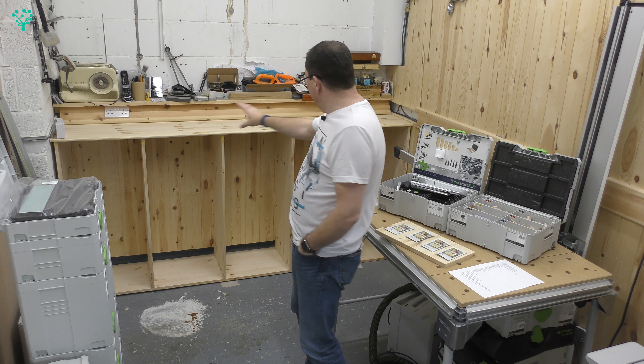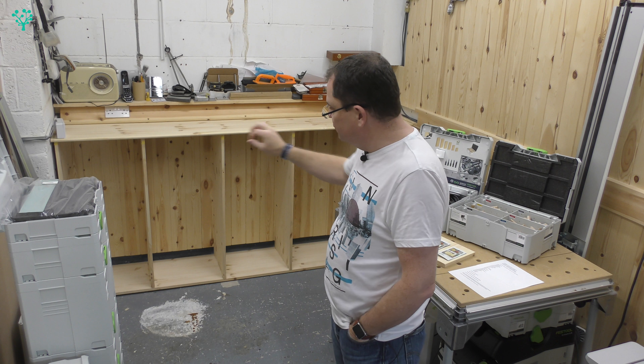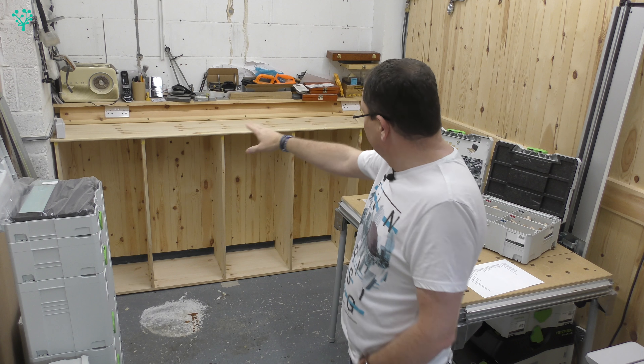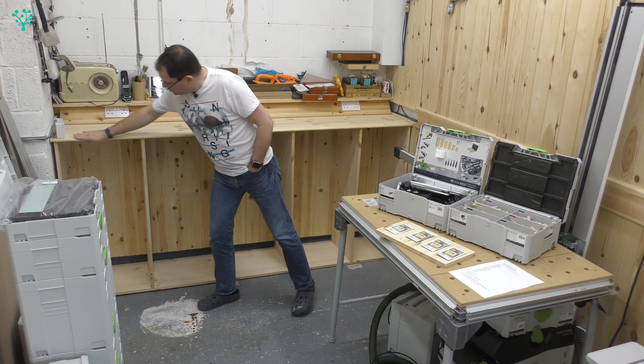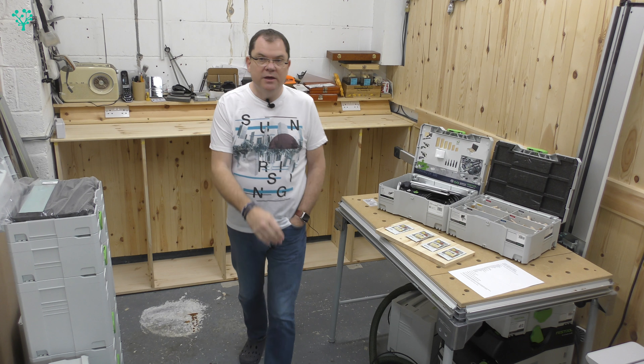Been a busy week in the shop. The Sysport is really taking shape. All the paddles are now secure — secure to the base, secure to the back wall — using a combination of dominoes and pocket hole screws. We've got the top cut to length and the top's now fixed on as well. It's got a nice bull nose routed on the end of it and it's all looking good.